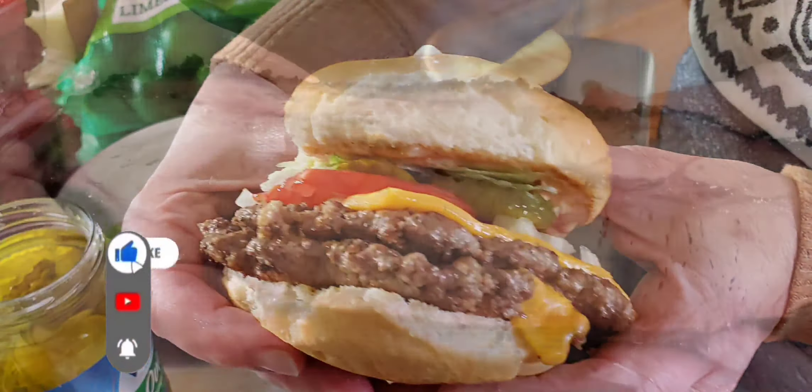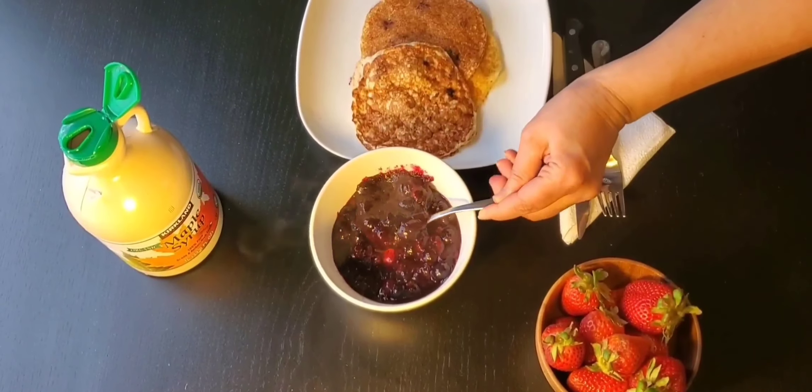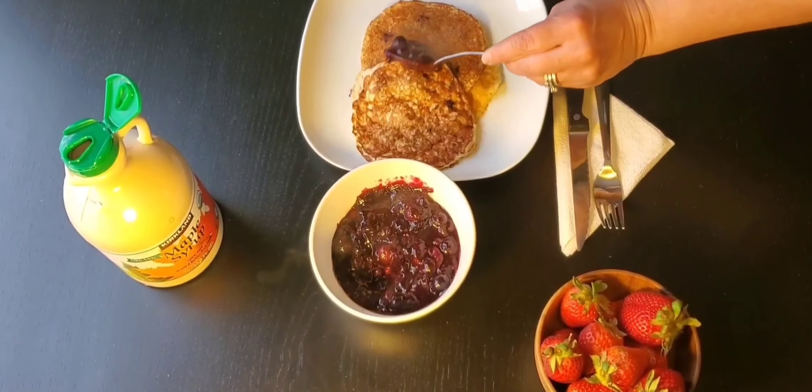We'll put our chimney on top, adding that after the charcoal.